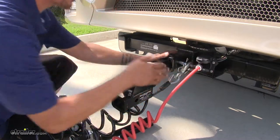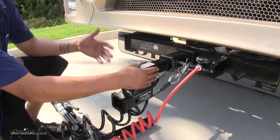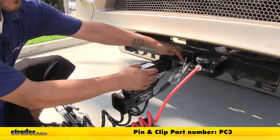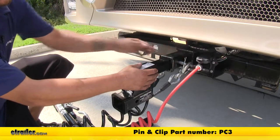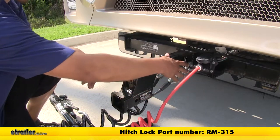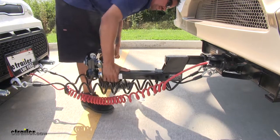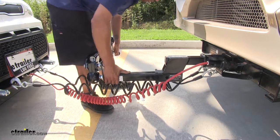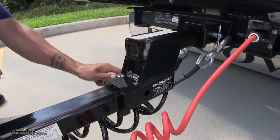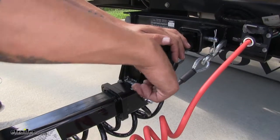One thing to mention: our high-low adapter is not going to come with a hitch pin and clip or any other kind of locking device, but if you need one you can pick up a standard hitch pin and clip on our website using part number PC3, or we have a variety of locking pins. Then we can take our tow bar and slide it into our high-low adapter. Once we have it in place, we take the hitch pin and clip, insert it, and secure it with our clip.